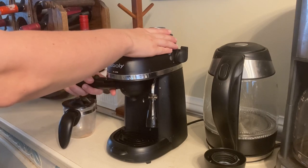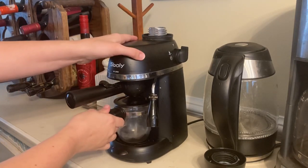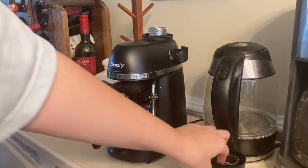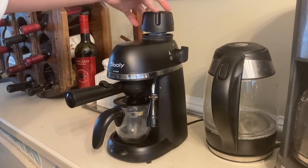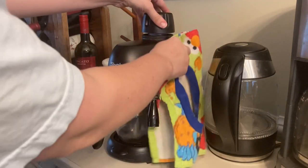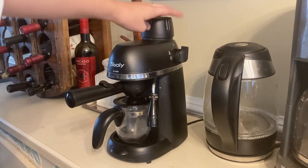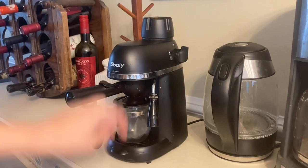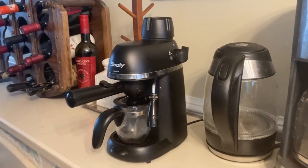When you turn it, you kind of hold it to the left. This is something I had to figure out, but once you get the hang of it, it's like nothing. The steam settings at the top I believe you can adjust, but I just tighten it and I haven't really had any issues. And there is the nozzle that shows you how to turn it on, control the steam, and turn it off.